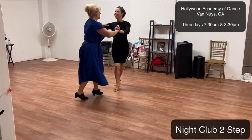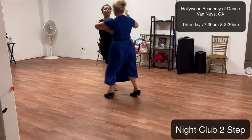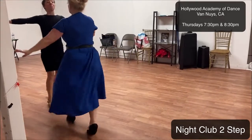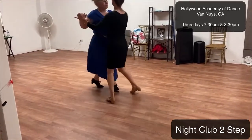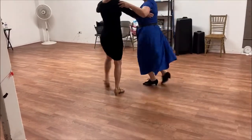Here we go. Basic step. Fanatze with an inside turn. Back spot turn. To opening up. To another fanatze.